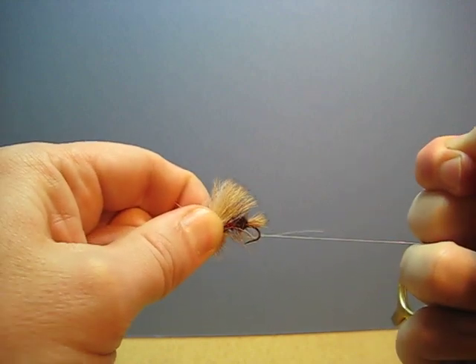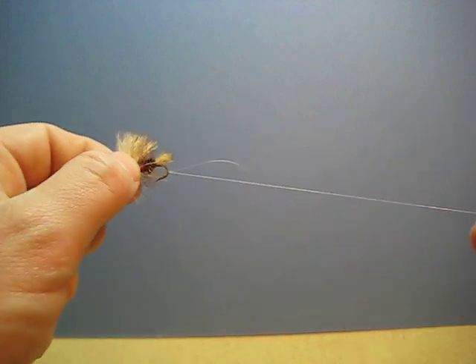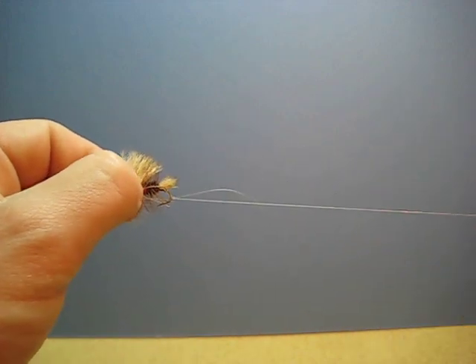And just cinch it down gently, and you'll feel it pop — and that's when it's set. Then just trim the tag ends to whatever length you desire.